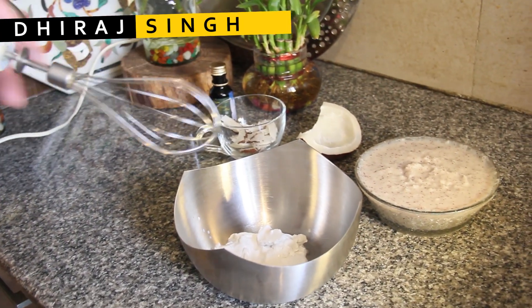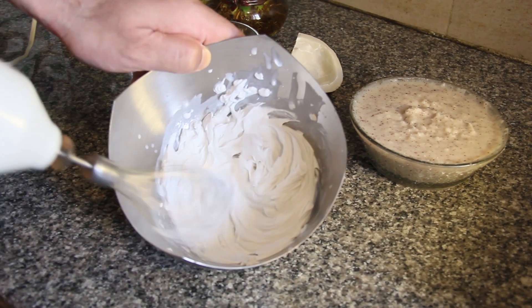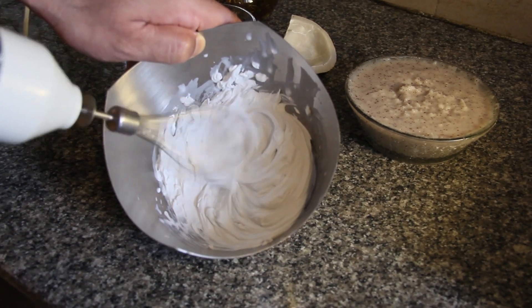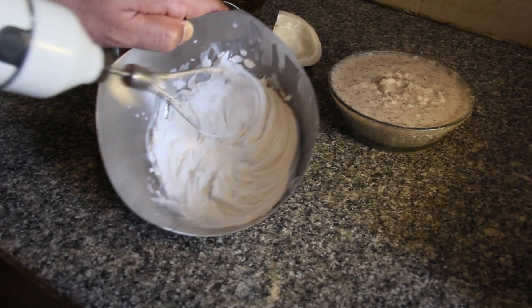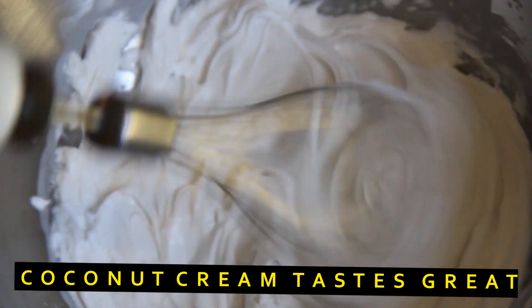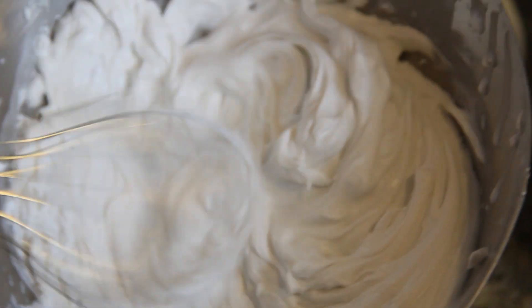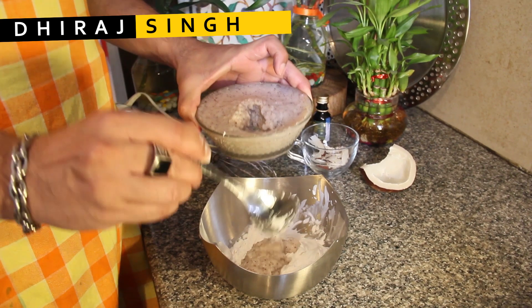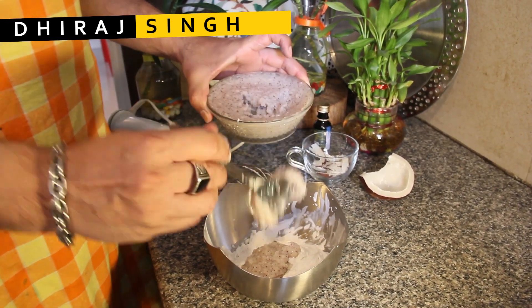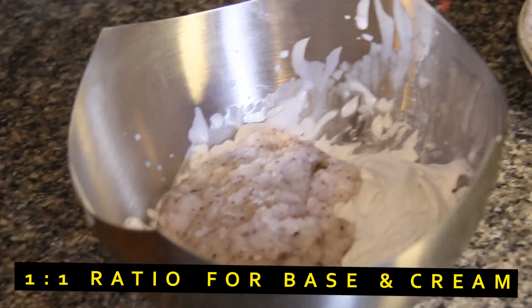I'm going to whisk this cream to a soft peak consistency before adding the condensed milk to it. There's absolutely no difference between dairy cream and coconut cream — it gives you the same consistency and creamy look. We whisk it because we need to introduce air bubbles into the cream mixture, which gives the ice cream its lovely creamy texture. Now I'm adding about two tablespoons of the coconut condensed milk — if you need it sweeter you can add more.